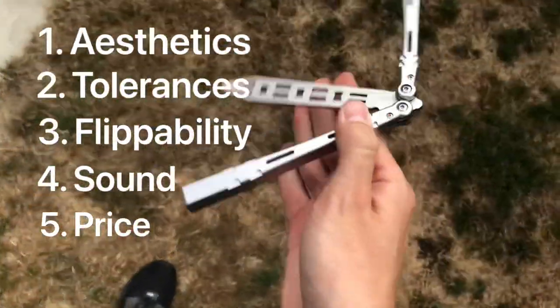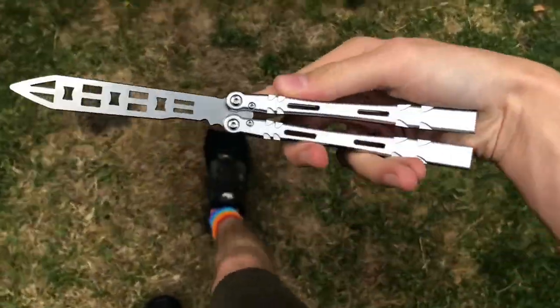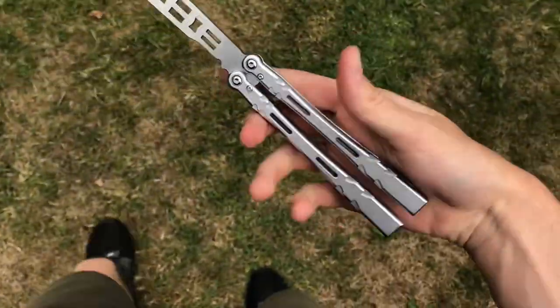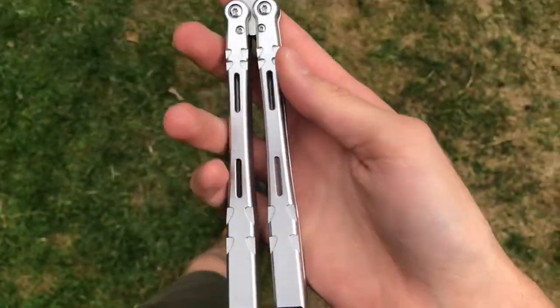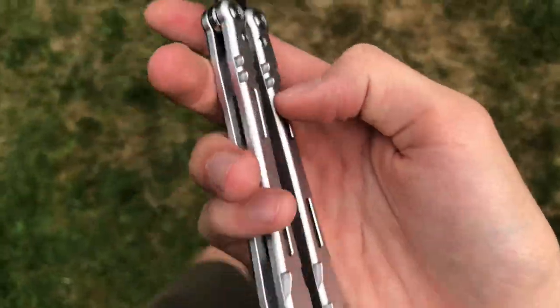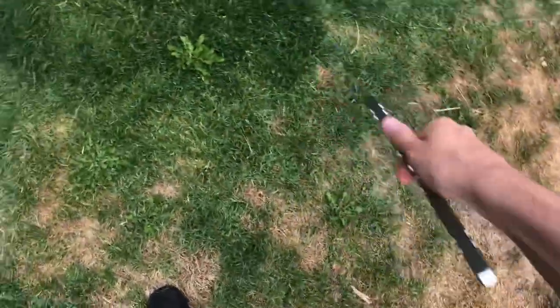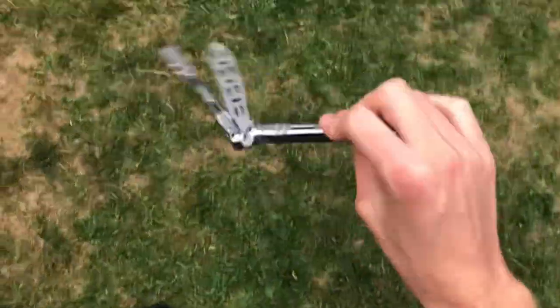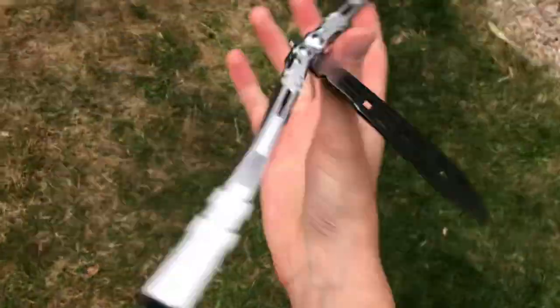Straight into it with the aesthetics. This is the trainer version, and I'm only going to be talking about the trainer version. I'll start off with the bad points — quite obviously, not an amazing looking balisong if I'm honest. It definitely stays true to its alien name; it looks quite alien in its design, especially how the handles go thinner. It's got this gem thing here. It's an ugly knife, personally — that's what I think.